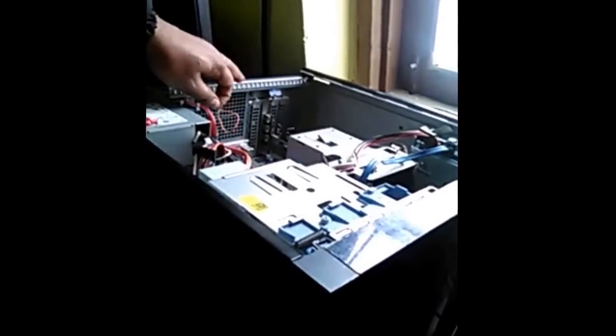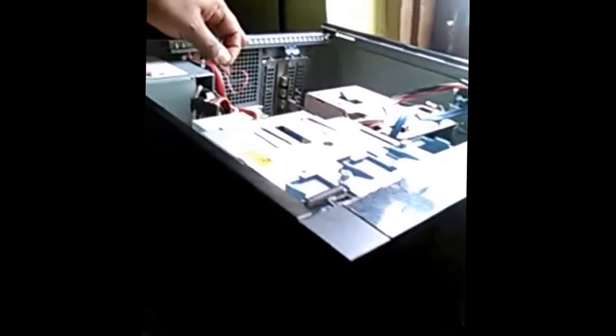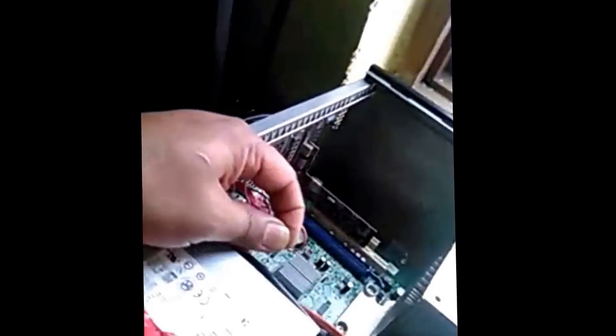First time: short and remove. Second time: short and twist, don't remove. This should be done very fast — first short, then second. Look, the signal has come back! Remember, your PC should not be under warranty. Now twist both wires and it will work.